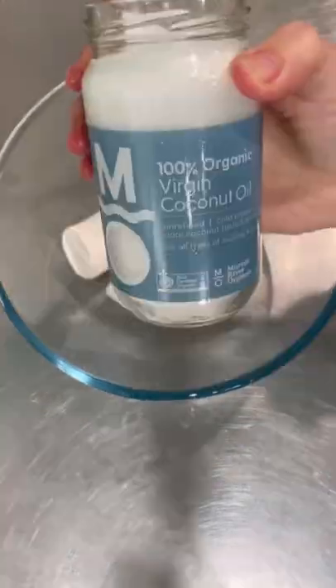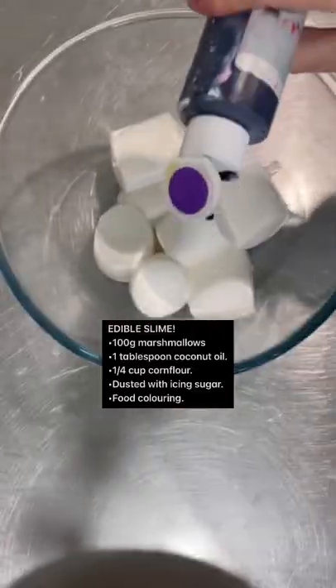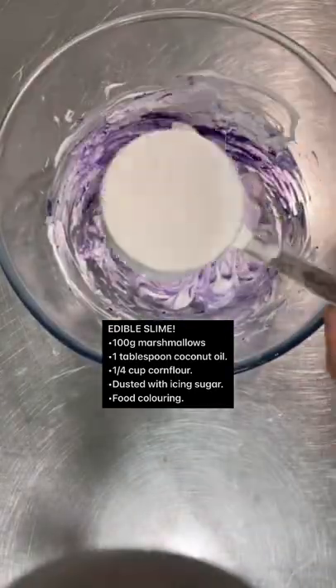First up, you've got to microwave your marshmallows and your coconut oil until it's melted. It took about 40 seconds, then you add your colouring, mix that through a bit, add your cornflour and then you just like squish it all up.